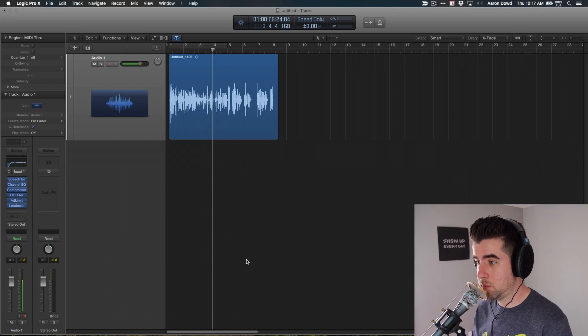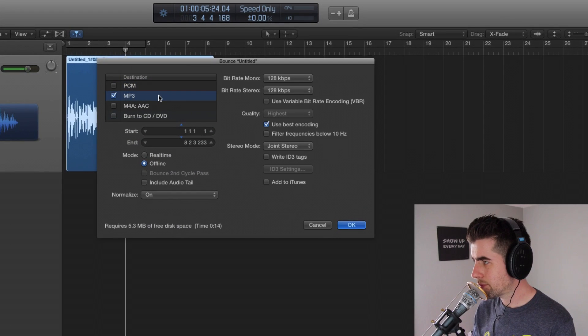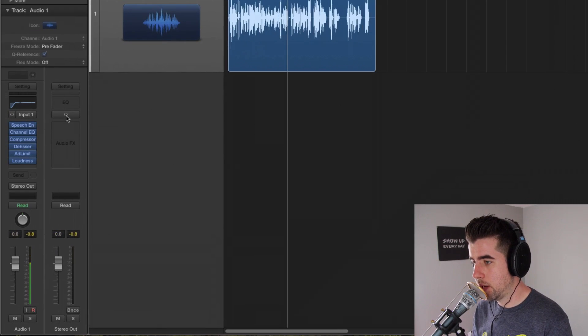That's pretty much it. The next step is just to bounce. If you want to bounce in stereo, hit Command A to select all regions, then Command B to get the bounce dialog. You can choose your bit rate — 128 kbps stereo is great; if you're doing mono, 96 is fine. Turn Normalize on. If you want to do it in mono, just change your stereo output track to mono by clicking the little button, and open up your mixer window with X.